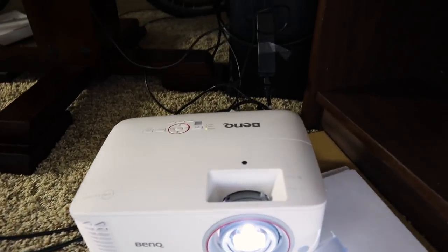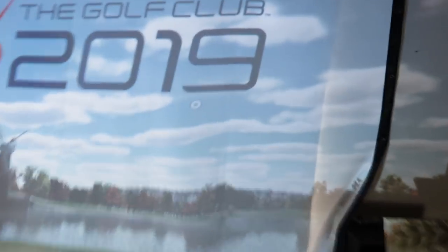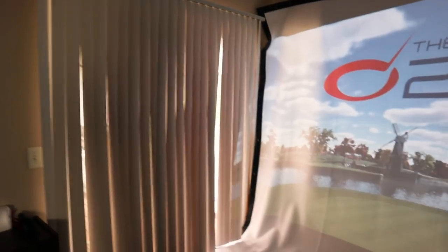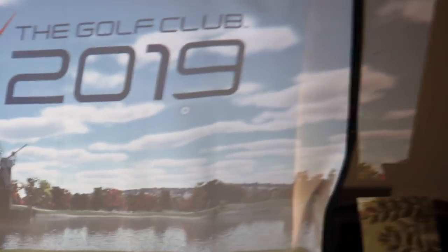This right here is the BenQ projector — the gaming one. I really like it; it gives a good picture. One problem is there's a huge window right behind the screen, so I had to put tarp up to block it. The basement won't have any windows, so once it's nice and dark the picture should look much better. There's another window here too, so it's hard to tell right now, but I think it's going to look awesome.